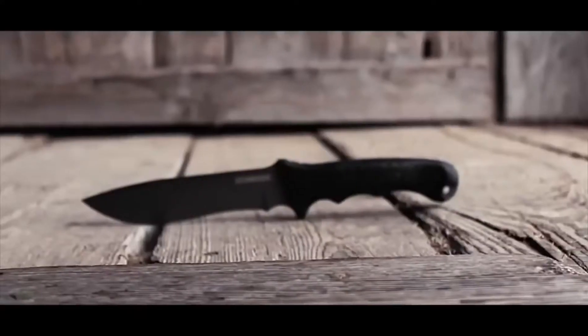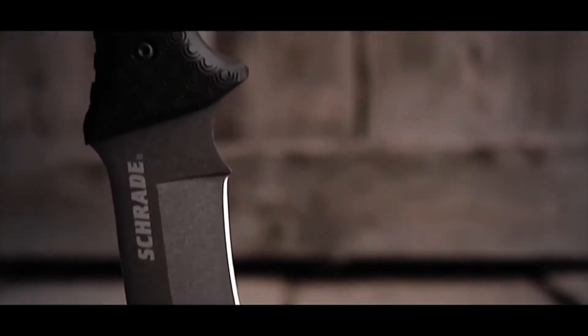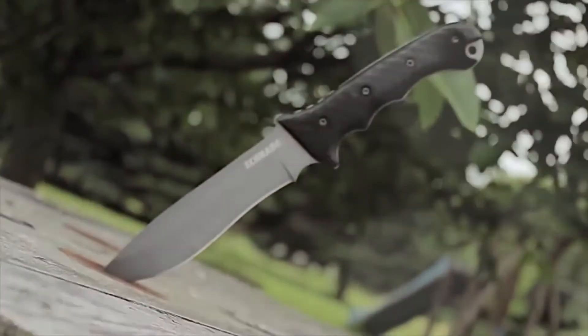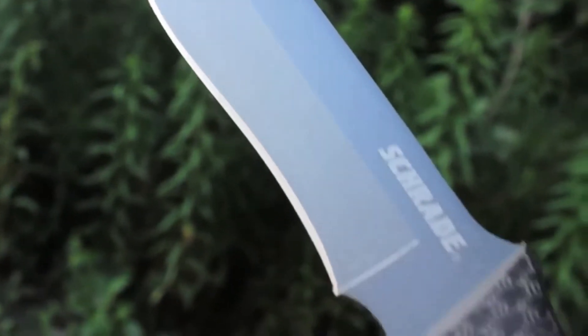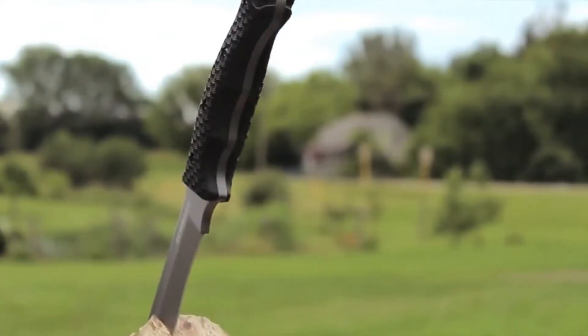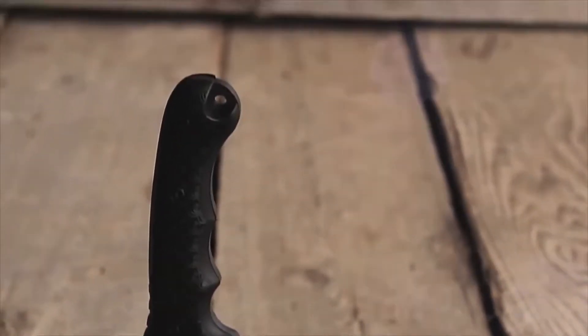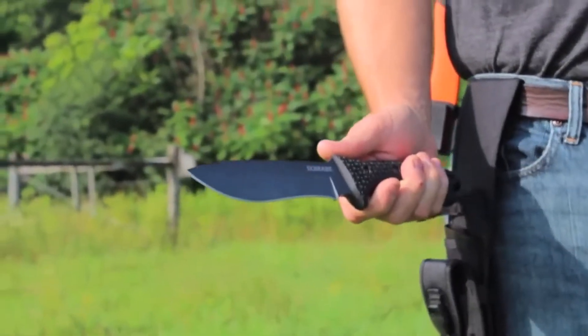This is the Schrade Extreme Survival Knife, SCHF9. The SCHF9 sports a durable fine-edge fixed blade crafted from 1095 high-carbon steel — a favorite of survivalists and bushcrafters for its strength and ability to hold a razor-sharp edge. The blade is a quarter-inch thick and coated with wear- and water-resistant PTFE, boasting a full tang running the entire length of the knife, ending in a lanyard hole at the base of the handle, making the SCHF9 a stout and trustworthy blade you can depend on in the field.